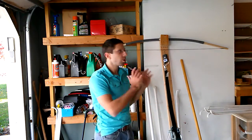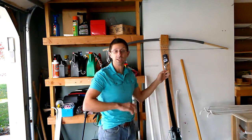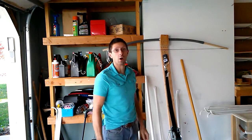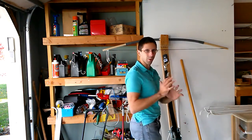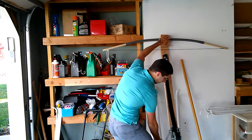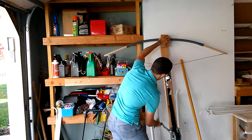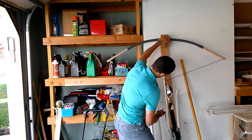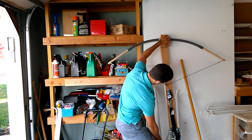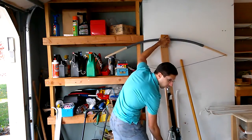36 and a half pounds. I'd like to remind you that the original bow was about 36 pounds — it was about that weight at full draw. So we've amped it up quite a bit. This is going very well. At 22 inches: 40 pounds.